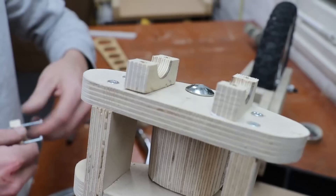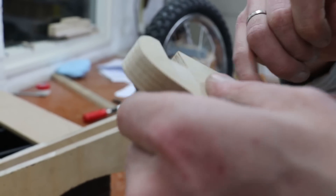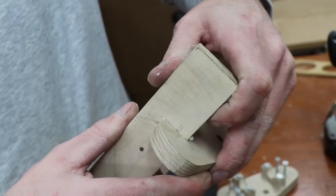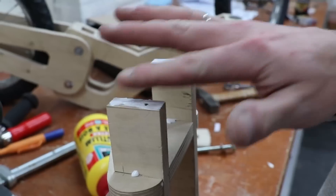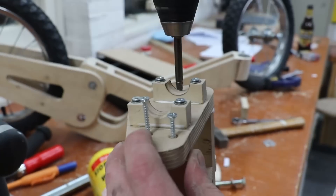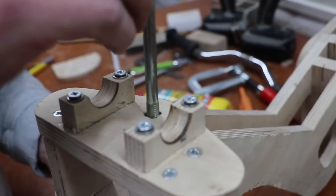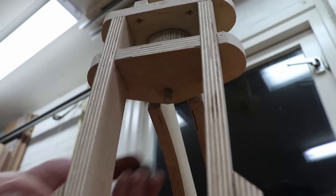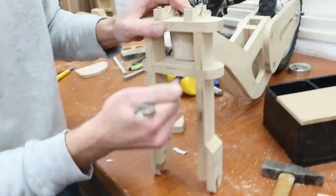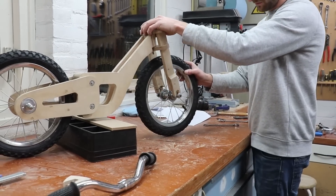We've made the handlebars and wheels with plywood as well, but we've chosen to use those from the old bike because we think the end result will look better. Also, thinking of the end result, we're going to try to make all the plywood face the same direction.